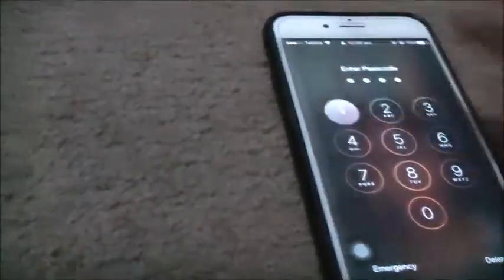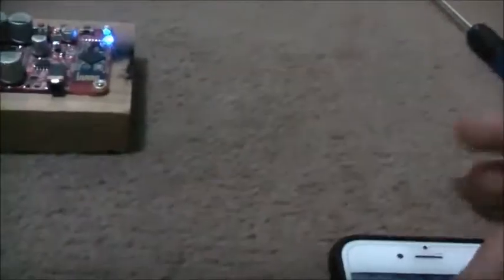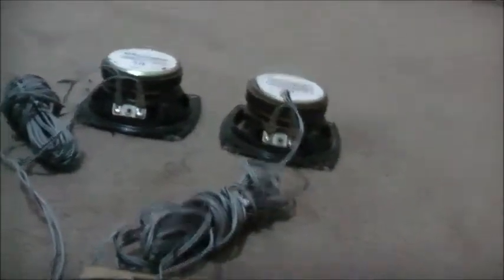I'll turn this down just a bit to nurse them. Bass — good bass. There you see — good bass. That's about as much as I can do; I don't want to damage them.